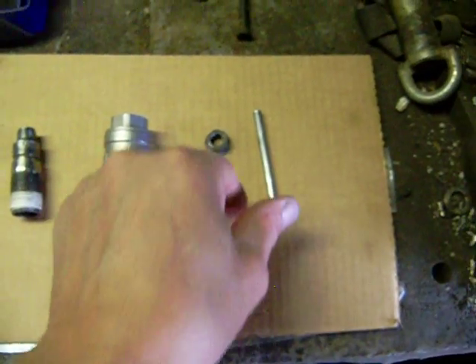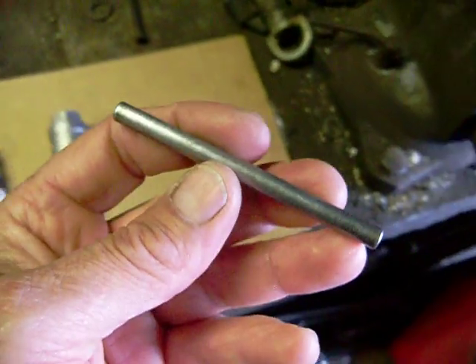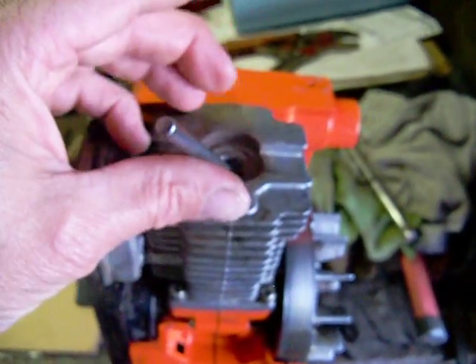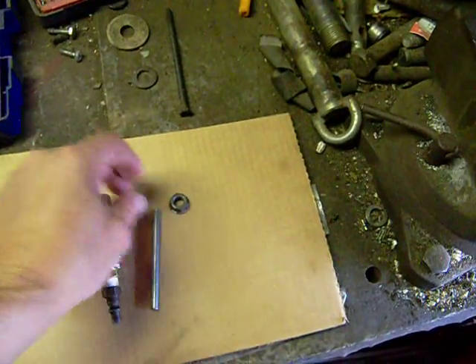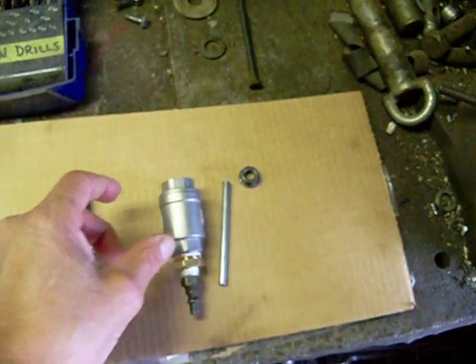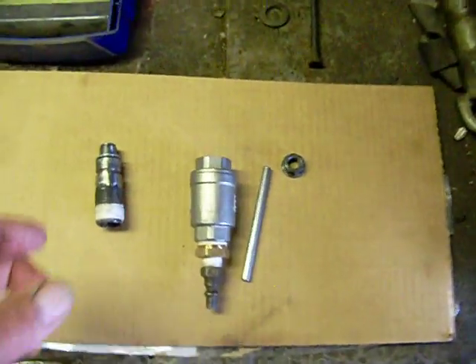The next important part is this rod, which could be any length of course. If you're going to do this project you're going to have to find your own length. The rod goes inside the piston hole and goes up and down with the piston, and that pushes up against the check valve seat and opens the check valve and lets the air in. It's pretty simple.